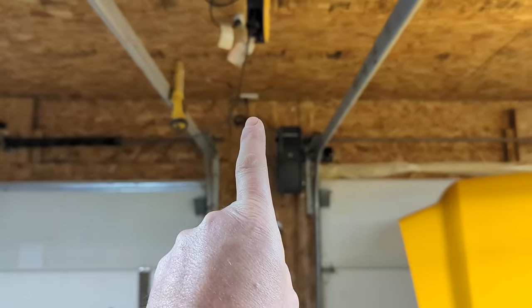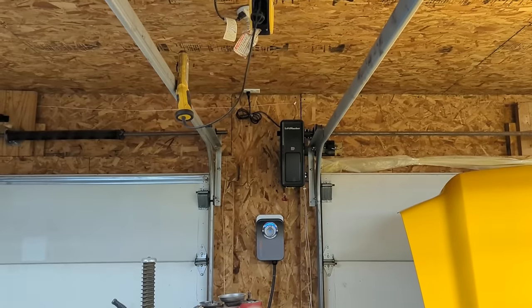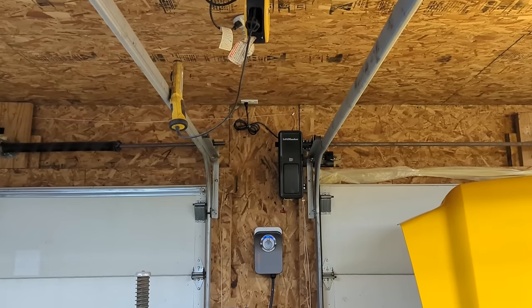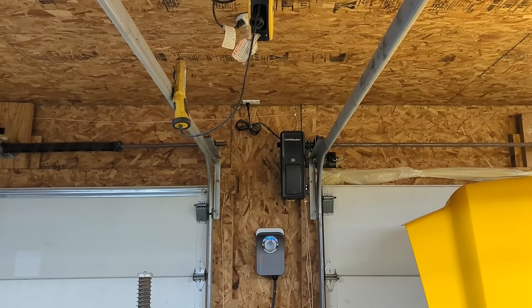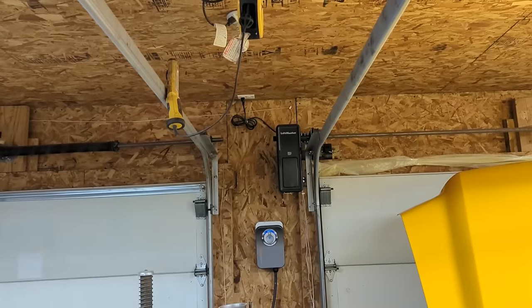I intend to mount mine closer to the front doors, in between the doors right next to my treble light reel. This way I still have plenty of cord out in the driveway — it is 65 feet long, so if I need to reach the back of the shop I can. And when it's laying around the shop, it's not hanging directly in the center of my way.